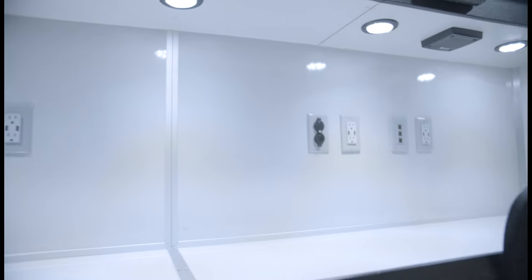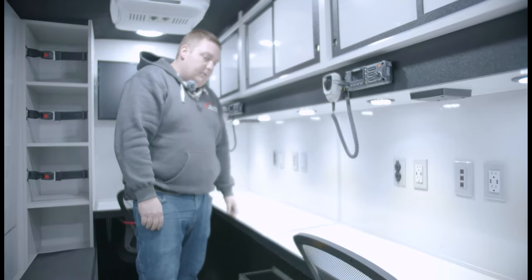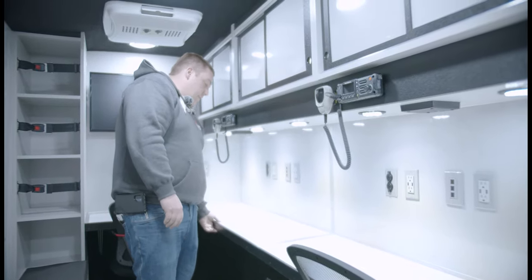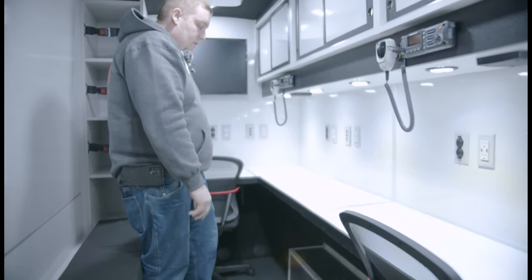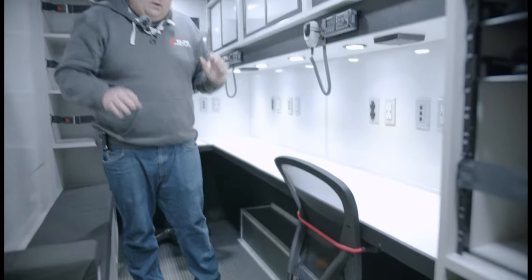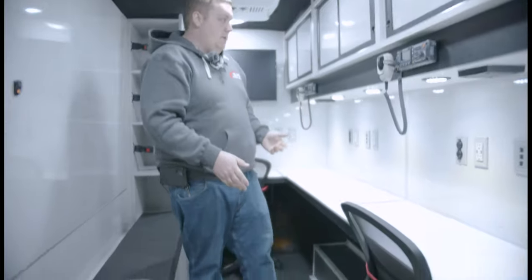Our countertop is magnetic dry erase with an HDPE front edge, so anything placed on it won't go flying off if they were to operate the vehicle. We've got two positions, two chairs strapped in with bungee straps, a line seal, coin roll, emergency vehicle floor that's meant to be slip resistant.